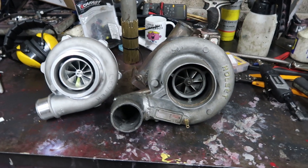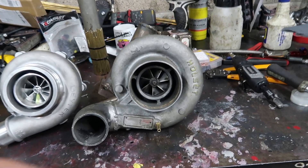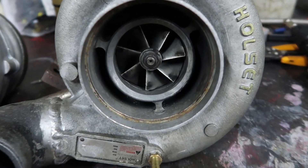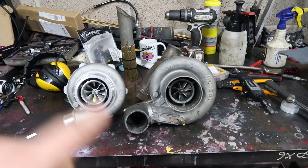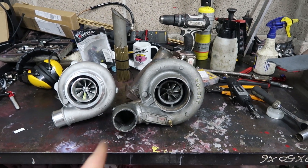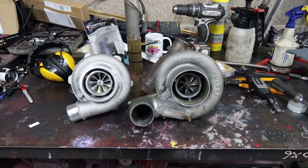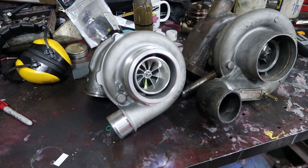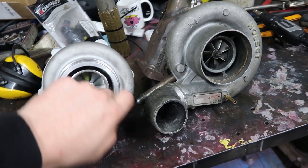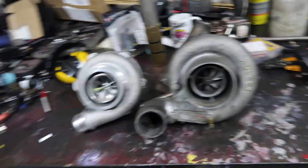Here's the two turbos side by side. We've got the old set HX40W — this one's got a custom wheel and stuff like that, that's why it sort of flowed the decent numbers. That's not actually supposed to be in the public, it's like a prototype turbo. Anyway, this is the new GTX 3076 RS, the ball bearing turbo, so I'll be sticking that one on next.